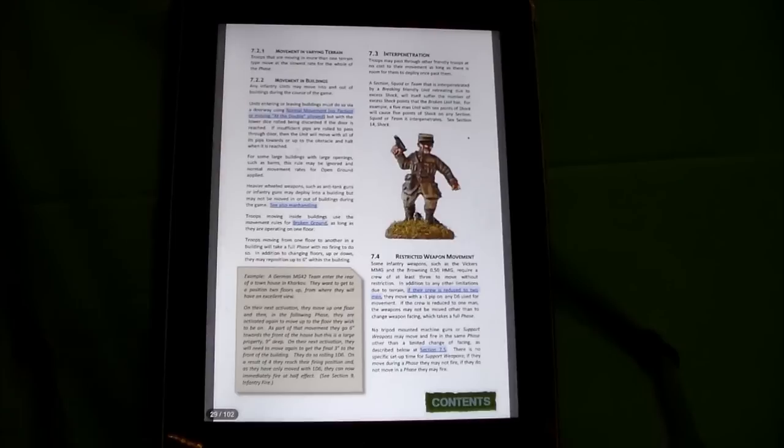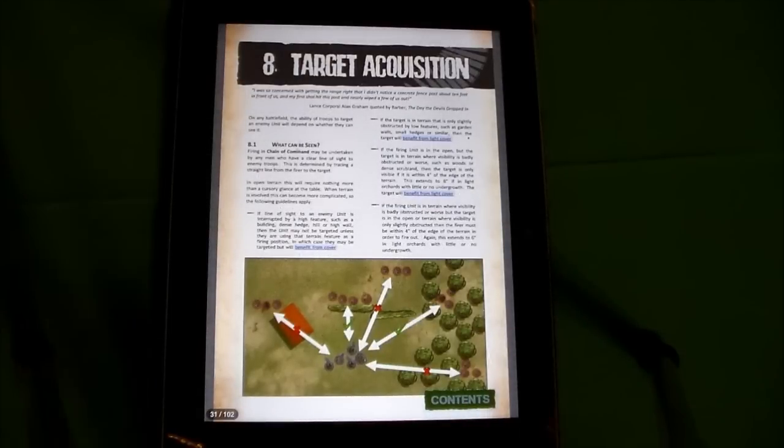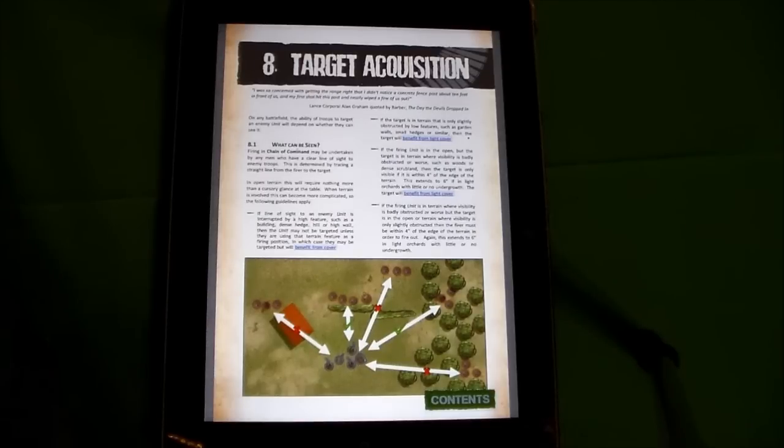They have rules for moving in buildings and terrain. Target acquisition is cool because damage, targeting, and shooting are all based on your team. You don't have to worry about individual people — you check to see if your team gets to fire, and then from your team, how many enemy targets are in the open. From my understanding, it looks like you target an enemy team but can only shoot at the enemies that are exposed on that team.